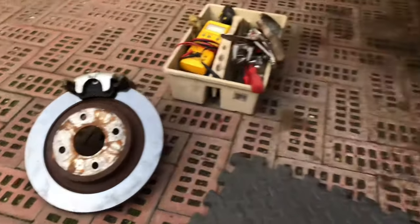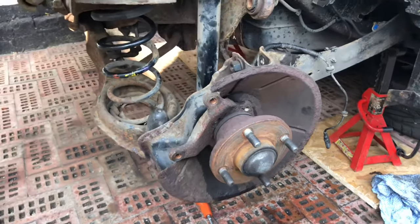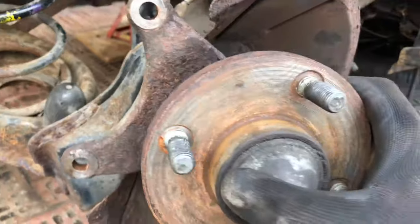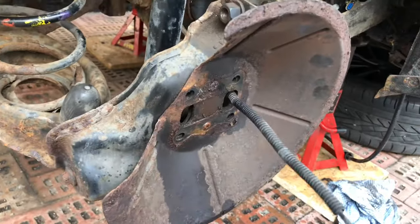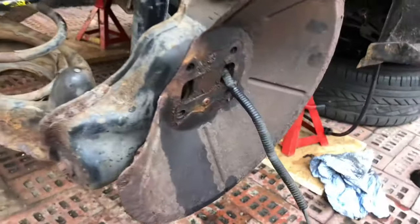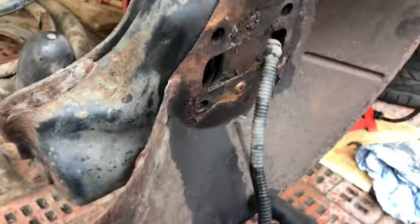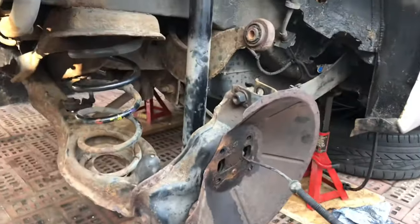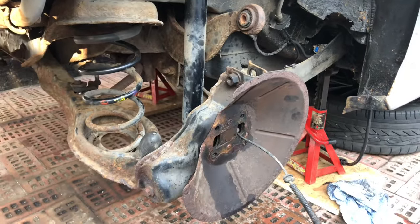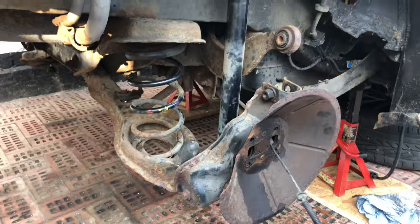That's the brake disc and caliper off — there's the bare stub. All the nuts are out of the stub axle, so we just withdraw that and it comes out with the ABS cable as well. The ABS cable is connected to that. The rear axle is now pretty much clear and we can start to take it out as a whole unit.